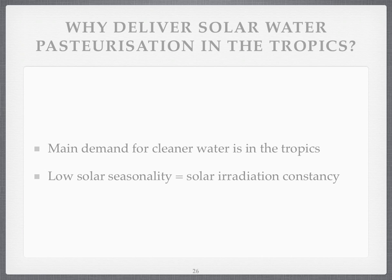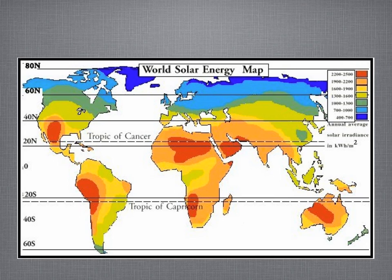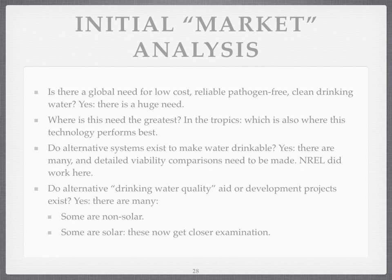That would make a solar pasteuriser work accordingly less in December. Whereas in the tropics, the sun is always overhead, at least for some time of the day. Here's a map — you can see just how many places are covered by the tropics. So is there a need for low-cost, reliable, pathogen-free clean drinking water? Yes, there is. Where is it the greatest? In the tropics. And that's where this technology performs the best.